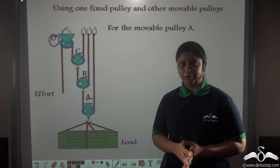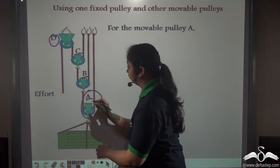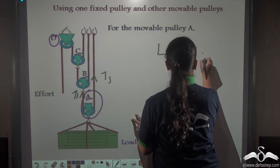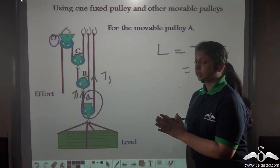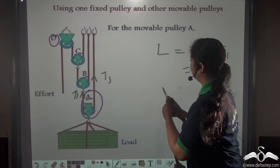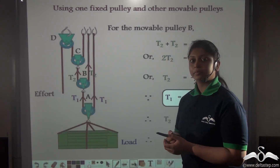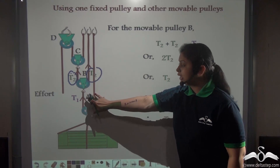Hence the tension in their strings will be different. In equilibrium, pulley A is balancing the load — the tension in its two string segments balances the load, and we name that tension T1. So the load is being supported by T1 plus T1, which equals 2T1. Therefore, load equals 2T1, or T1 equals L divided by 2. Both of these tensions are supporting the movable pulley A.